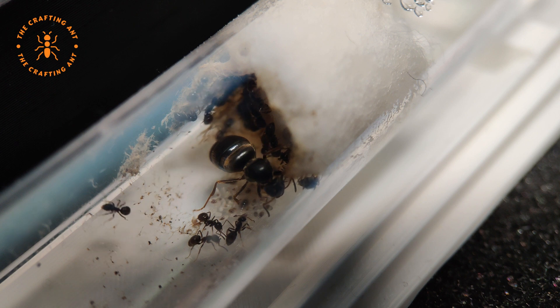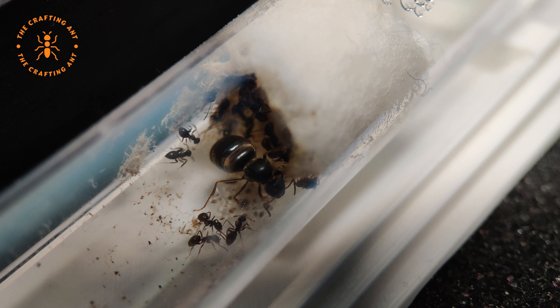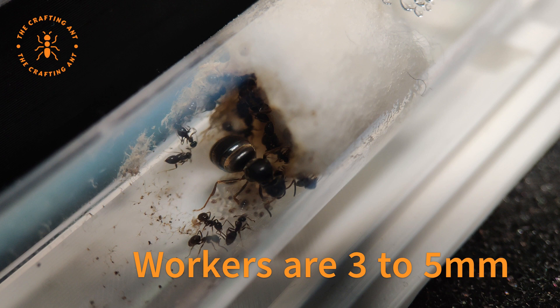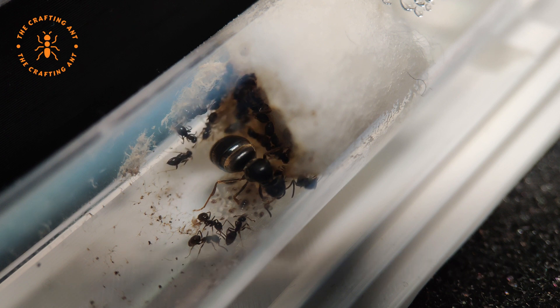The queen has a black glossy color and some slight brown stripes on her abdomen. Her size is around 6 to 9 mm. The workers are glossy black and will grow from 3 up to 5 mm. This species does not have majors.